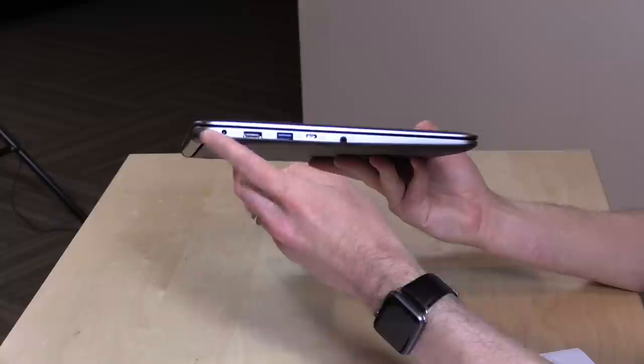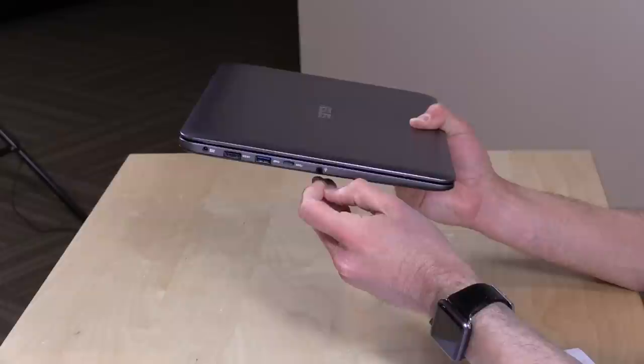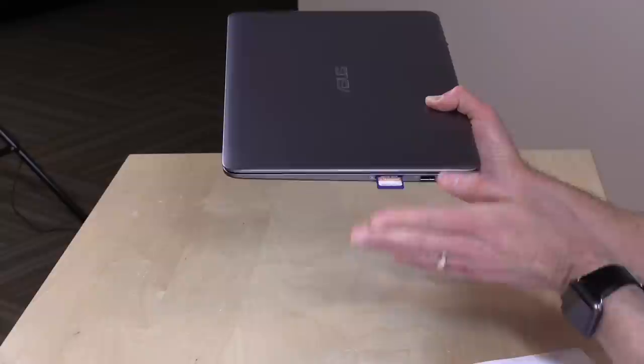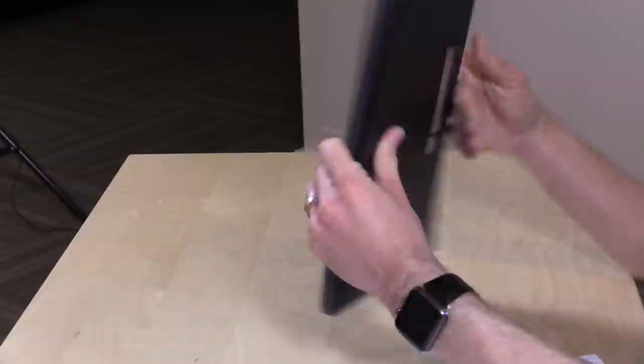There are a ton of ports available: power, HDMI, USB 3.0, and a USB Type-C connector so you can start using some of your USB-C devices. There's a headphone/microphone jack on that side, and on the other side you've got an SD card slot — although it doesn't take the card in very far, so you won't get a flush fit. There's also a USB 2.0 port and a Kensington lock slot.